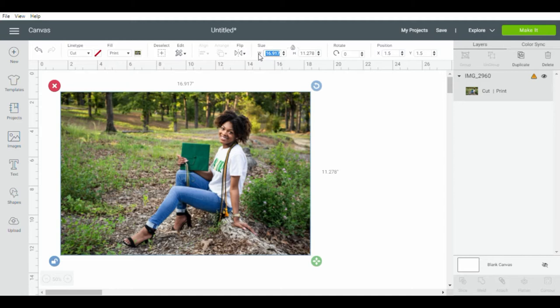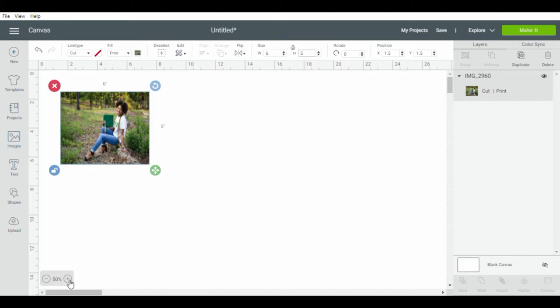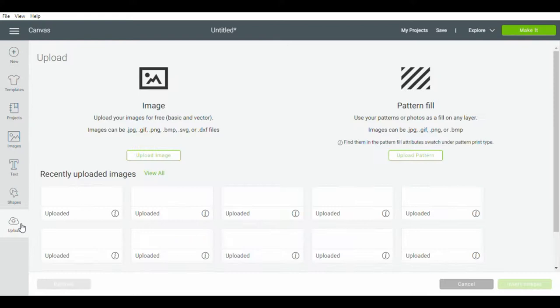With the Dollar Tree photo paper, the standard size is 8.5 by 11, which is a regular sheet of paper and also the only sheet size that Cricut Design Space lets you use. You'll see a caution box saying we have to reduce our image because it is too large. To make that go away, I went ahead and unlocked the size dimensions and changed it to 6 by 5.